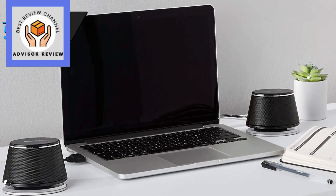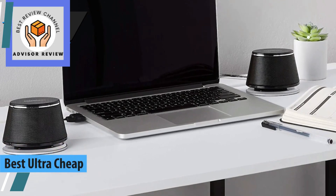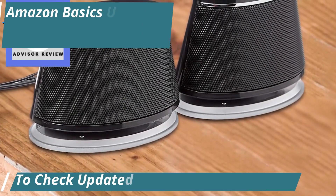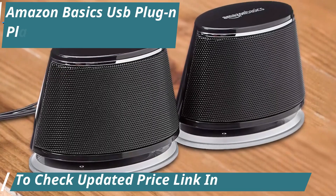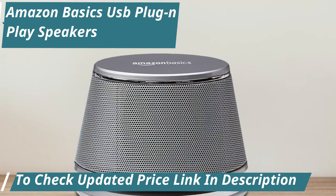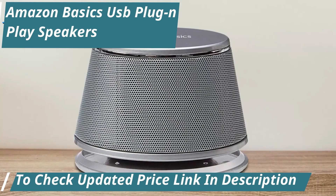A standout entry in the arena of budget-friendly audio solutions for 2024: the Amazon Basics USB plug-and-play speakers, dubbed the apex of affordability in the computer speaker market. This unit marries form and function in an impressively compact design. For those in pursuit of efficiency without the hassle, these speakers are a dream come true, eliminating the need for driver installations with their straightforward plug-and-play capability.